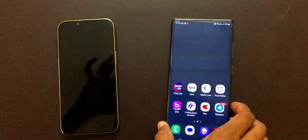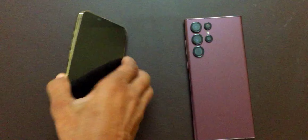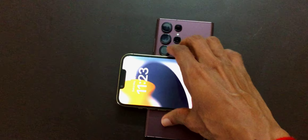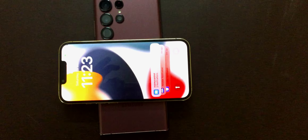Place your iPhone in the correct position — the back of your iPhone should be aligned with the center of the back of the S22 Ultra. The charging process should begin automatically and you should see the charge indicator on your iPhone screen.